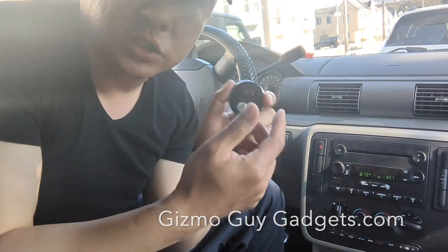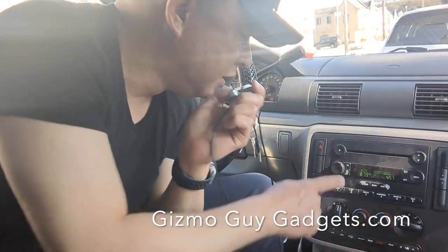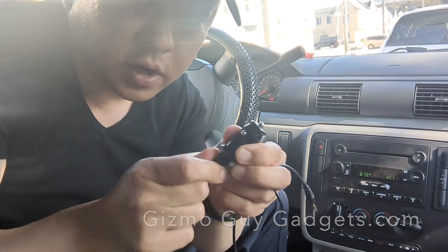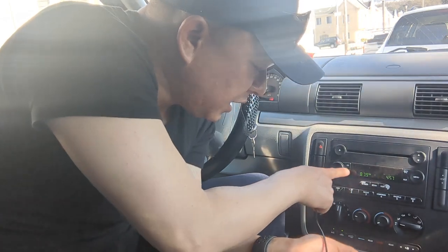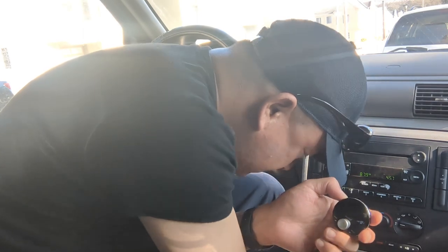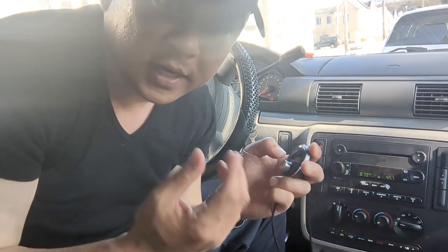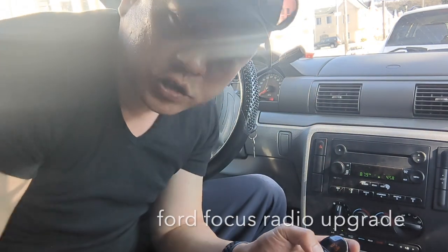Let me show you again how easy it is to install. You turn on the music, plug the unit into the cigarette charger, and set your radio to 87.9. Now plug it in — power on, Bluetooth mode, waiting for connection, connected. That's how quick and easy it is to add Bluetooth capability to this older Ford Freestar factory radio.